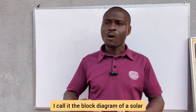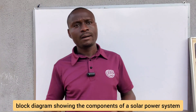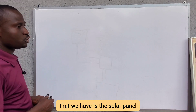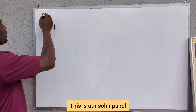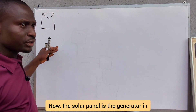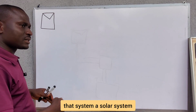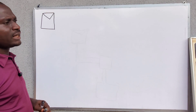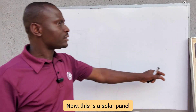I'm going to explain these components using a block diagram — the block diagram showing the components of a solar power system. The first component is the solar panel. The solar panel is the generator in a solar power system; it converts the sun's energy into electrical energy.